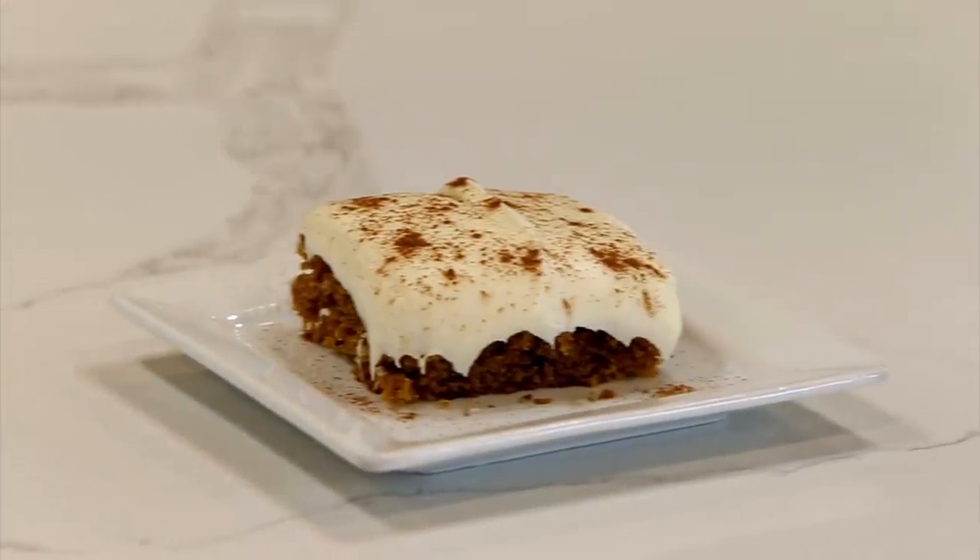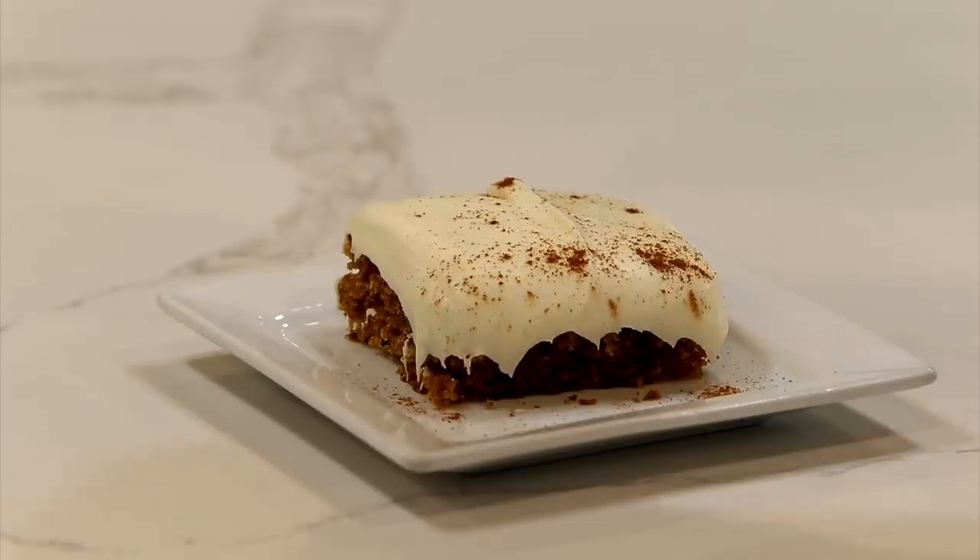Our very first recipe is pumpkin sheet cake. This one is so good because it feeds a ton of people and I love making it for groups or parties. I would like to make this for Thanksgiving — I'm not a pie lover, but all things pumpkin. This is a good one.